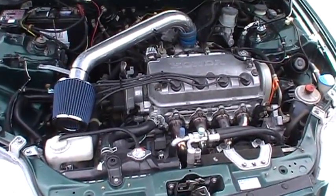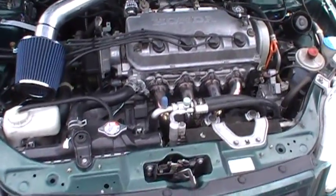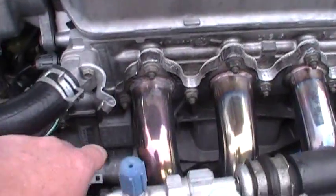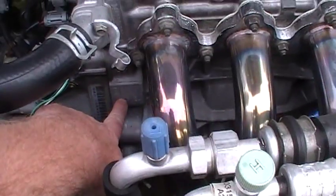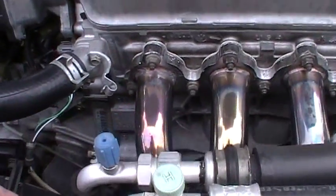I recently got a question on how to tell what head is on your engine. I did a previous video on how to tell what engine you have, and for the block, my engine down here — I don't know if it's showing off camera — it's a D16 Y7.